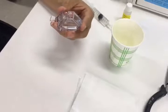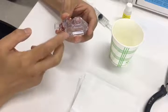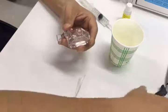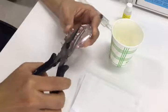Next, let's change the inner solution of the rough electrode. First, we need to remove the cap or orifice of the electrode. If you can't move it, please use a long nose clipper to rotate in this way.